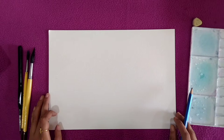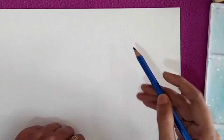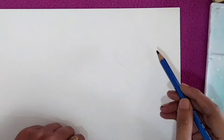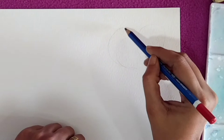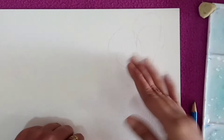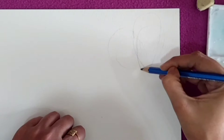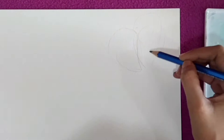Today we are going to paint some butterflies. We will start with the first one, which is going to be transparent. I will draw some basic structure — since this one is transparent, all four wings should be clearly visible. Take your time to draw the structure, and add a little body and antenna.